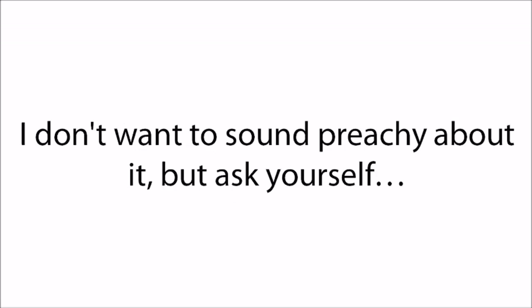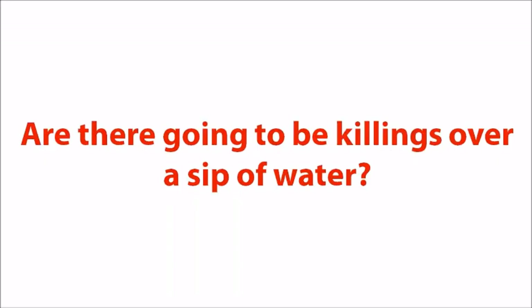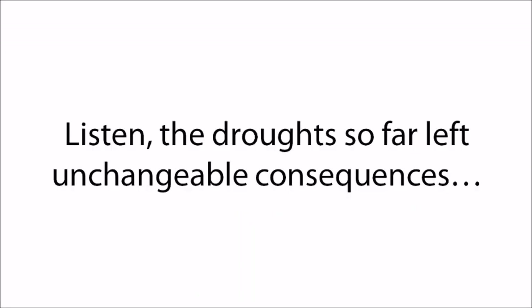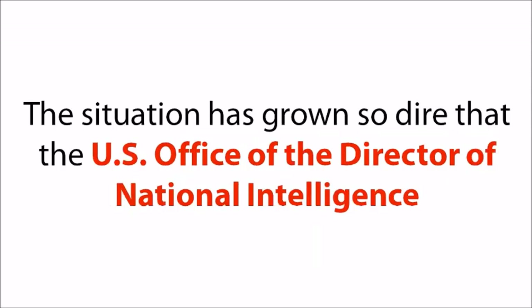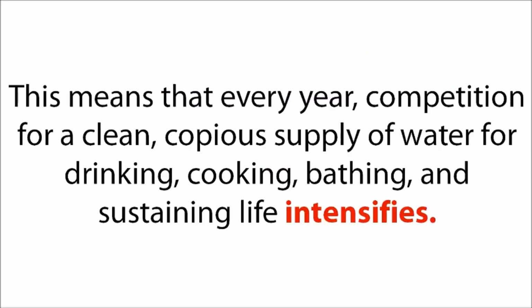Ask yourself: what happens if the drought continues? What are we going to turn into? Are there going to be killings over a sip of water? Humanity is already on the verge of dehumanization due to hard times that continue to weaken all of us. Water is rapidly becoming the new oil, and people are starting to look at water much like a new gold rush. The situation has grown so dire that the U.S. Office of the Director of National Intelligence now ranks water scarcity as a major threat to national security alongside terrorism. Every year, competition for a clean, copious supply of water for drinking, cooking, bathing, and sustaining life intensifies.